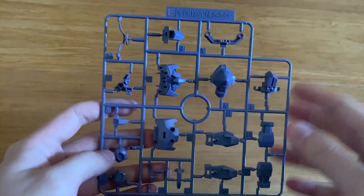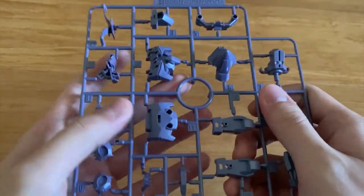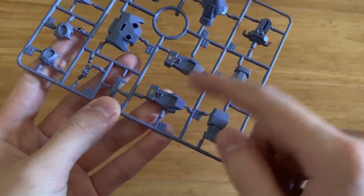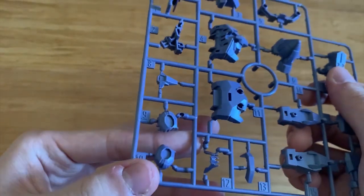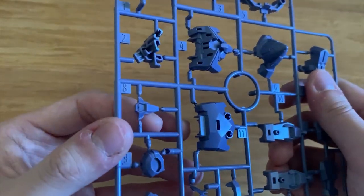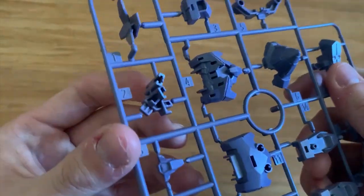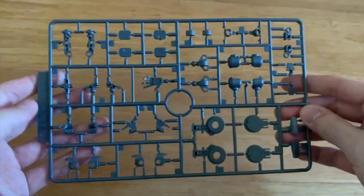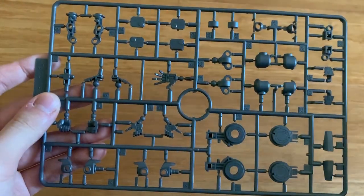So first let's start looking at the E-runner right here. You can clearly see that this is the GN drive, the chest part, and then we have the backpack connection piece right here, the side skirt, the arms, the waist armor, the hands, and then the skirt armor. Then the rest of the two pieces I'm not exactly sure where they're from. The C-runner is the Transient Gundam runner — the inner frame, whether it's the hands or the legs.